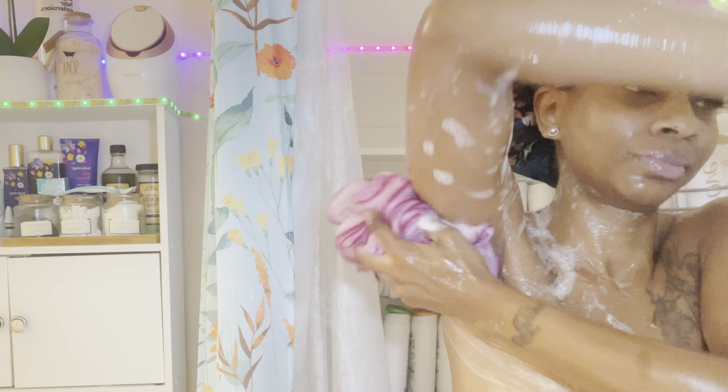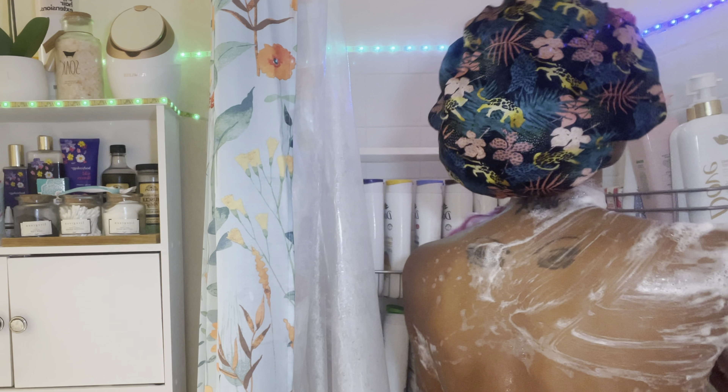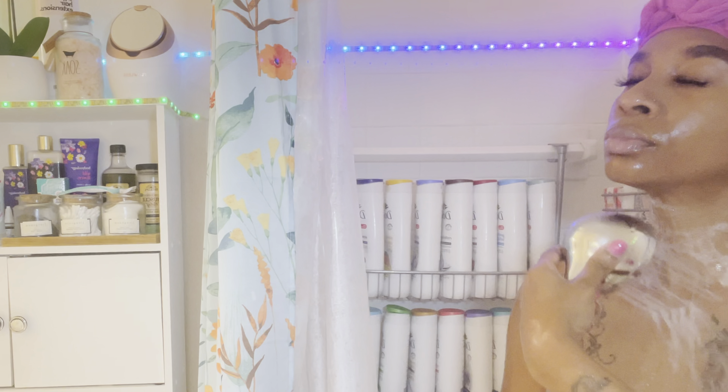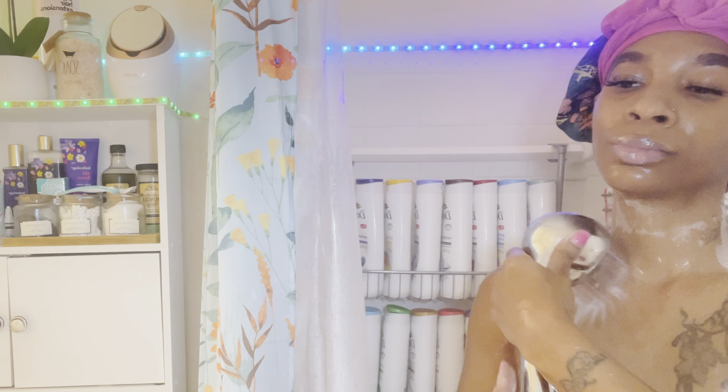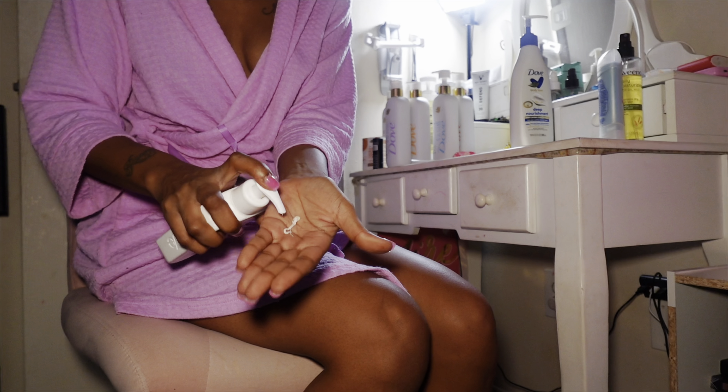I was debating on using a scrub. In my last video like this I did not use a scrub, because if you have sensitive, dry, or itchy skin you might not want to use one. I don't have that issue so I went ahead and used it. Another good option is the Tree Hut Vitamin E scrub — that is a really really good one. I just ran out of it, otherwise I would have used it. If you want a scrub that's a little milder, Tree Hut is a solid choice — it's just right for me.